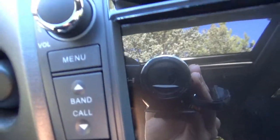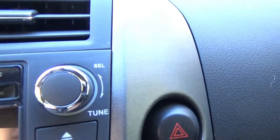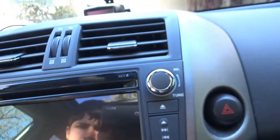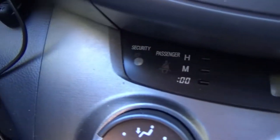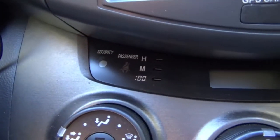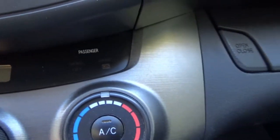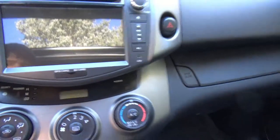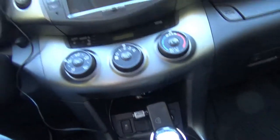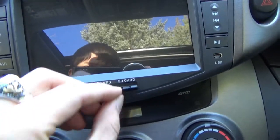The stereo's got all your basic controls like volume, menu, bandwidth, call, navigation, skip, play, and all that, plus a micro USB charger. It's also got anti-theft, and it'll know if the passenger seat has any weight on it so it'll disable the airbag accordingly. You can adjust the clock using these buttons. There's also mirror controls and an auxiliary port in case you want to plug in a phone to listen to music.